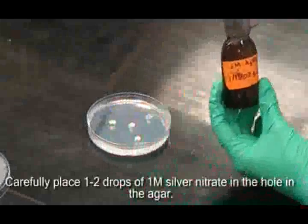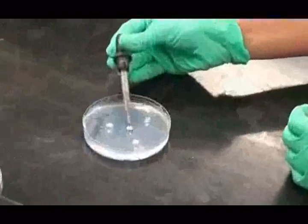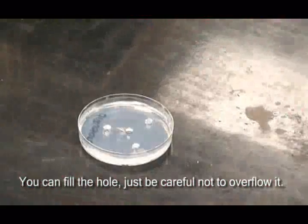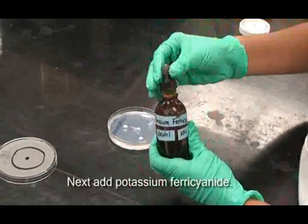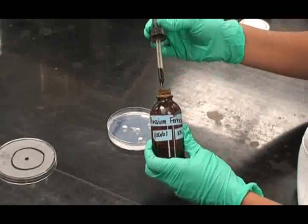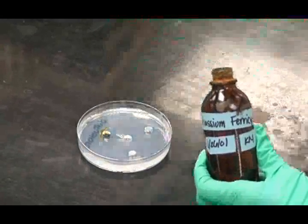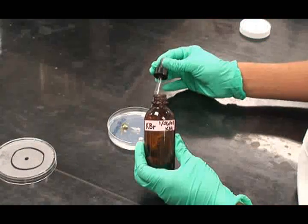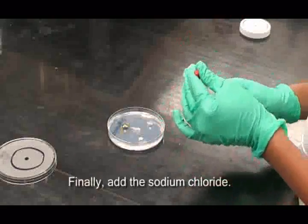Carefully place a drop or two of 1 molar silver nitrate in the center hole in the agar. You can fill the hole, just be careful not to overflow it. Next, add the potassium ferrocyanide. Add potassium bromide in the same manner. And finally, the sodium chloride.